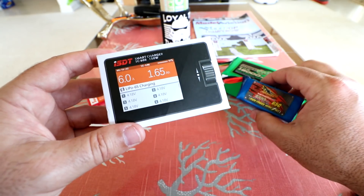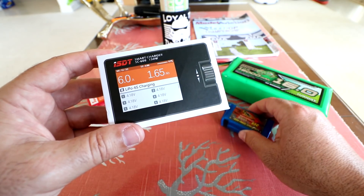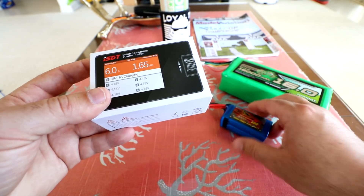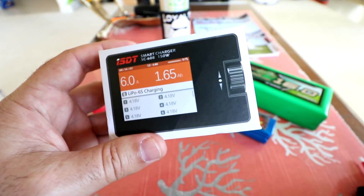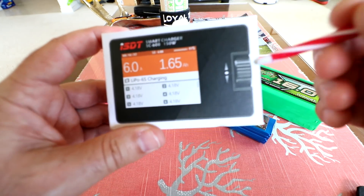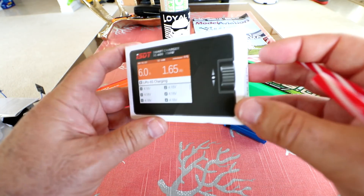This would be great for somebody that's into racing quads, with a bunch of 1300 mAh or so, 4S or 3S batteries. All you need to do is take this charger and a big battery brick with you, and charge up a bunch of your batteries in the field. I'll have the link down in the description so don't forget to check that for more specs and the current pricing.